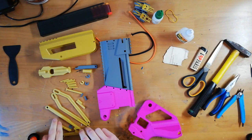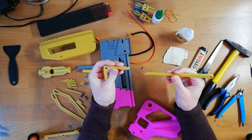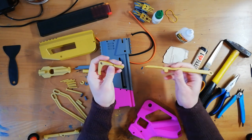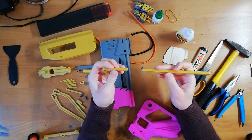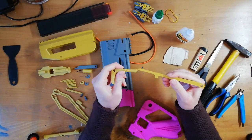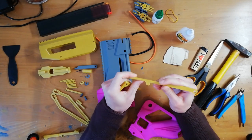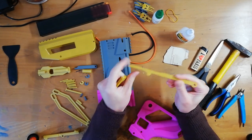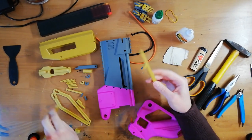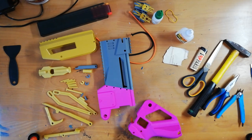Other notes about printing: the trigger and the trigger linkage should be printed as solid as possible. I was using 10 perimeters for that so it doesn't start flexing on you — you don't want this to bend before the power can push down the string. Okay, enough talking, let's get to building.